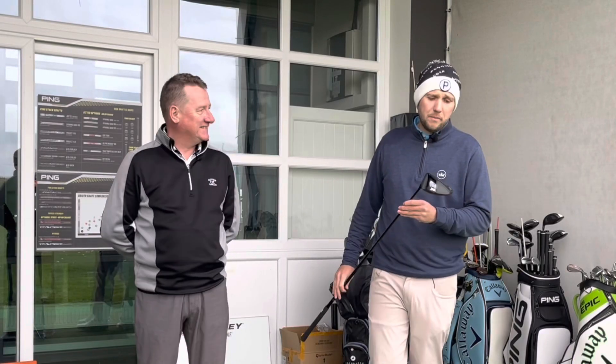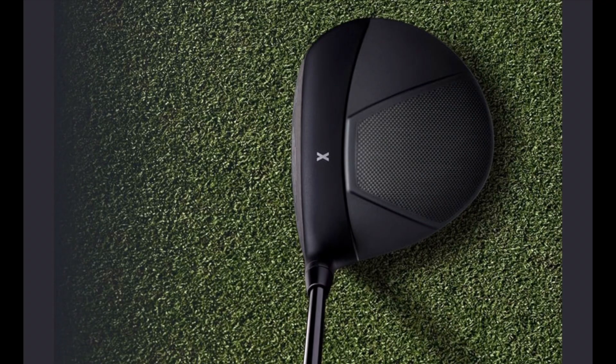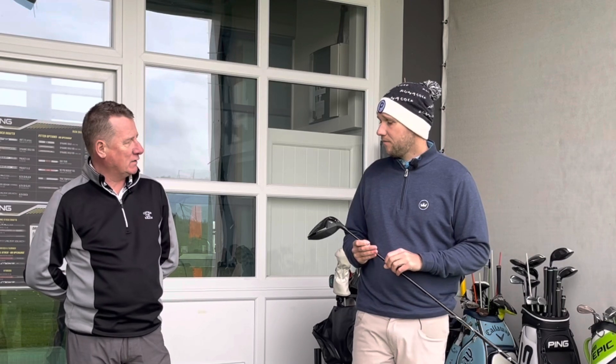Good afternoon guys, welcome back to the channel and welcome back to Dave's endless search for a new driver. Today we're going back to a budget driver — this one retailing at £199.99. It is the PXG 0211 driver, which is a real change for PXG, because they used to be renowned for being really expensive and now they're bringing out affordable drivers.